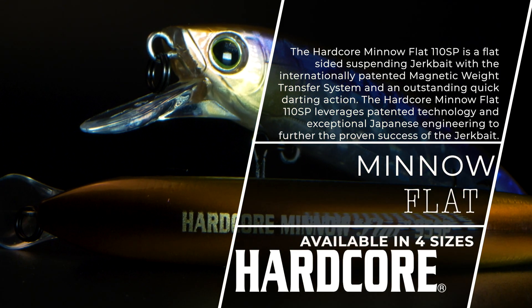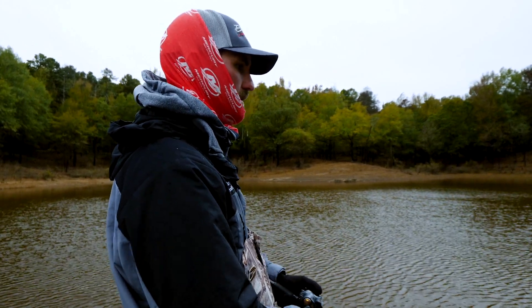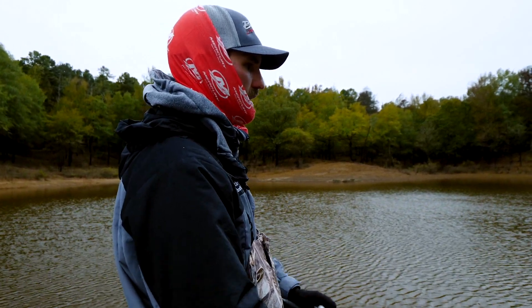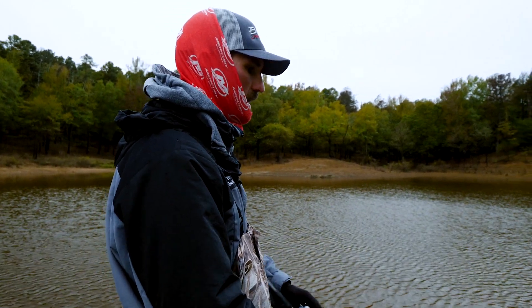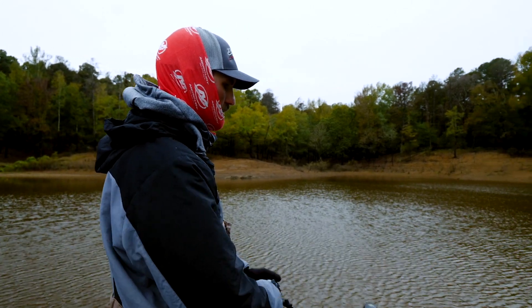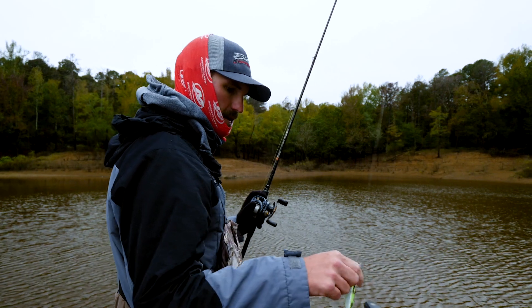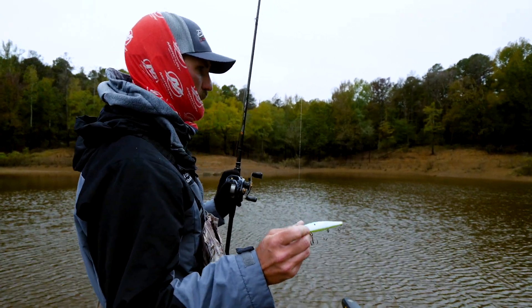When the water is dirty like it is here, you're going to catch most of your fish on a jerkbait up close around the bank. It's a big misconception — you always hear jerkbaits are for clear water. I catch a lot of fish on jerkbait in muddy water. Sometimes some of my best jerkbait trips are throwing it in muddy water. You can just get a loud color like a citrus shad or a real white base color like this one here.